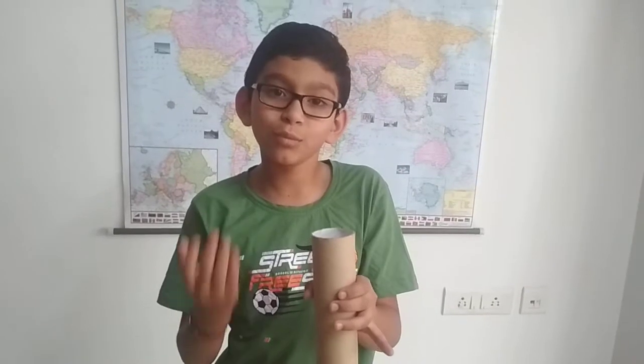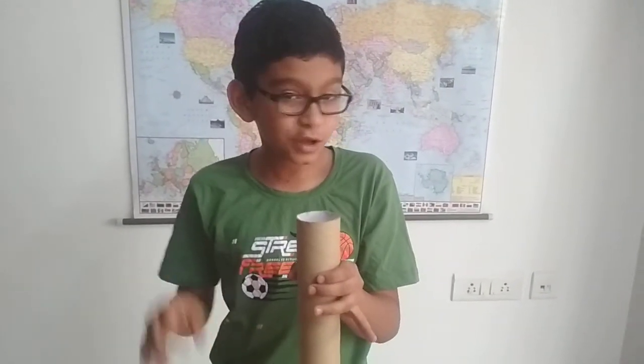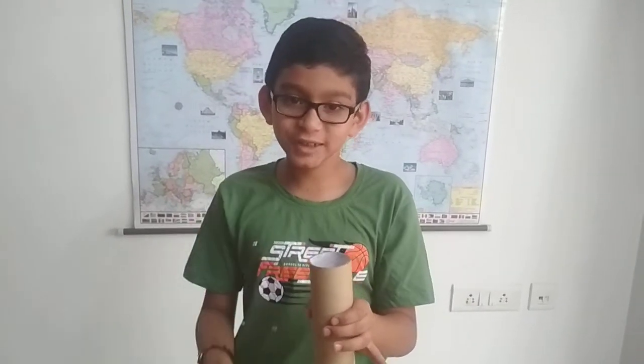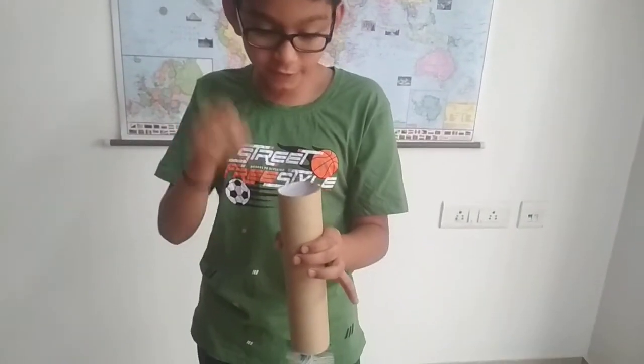I checked with most of my friends and they told it's going to fall down. Now let me start. Let me start with my magic word. Rackum frackum, rackum frackum!